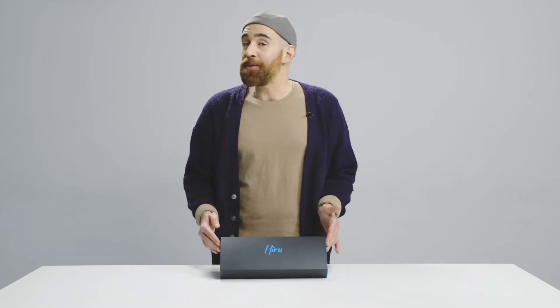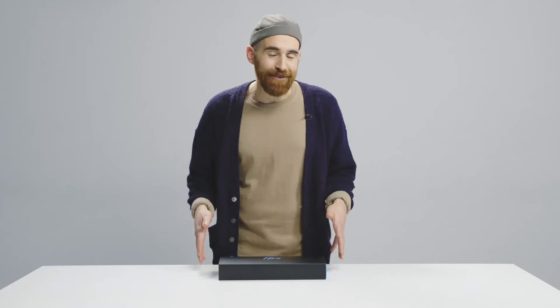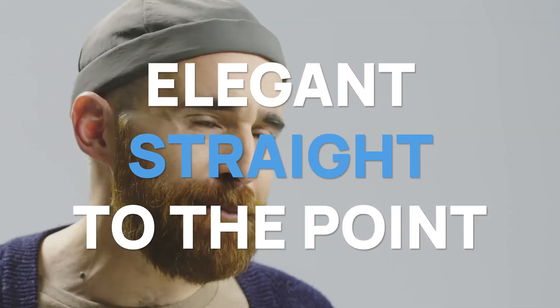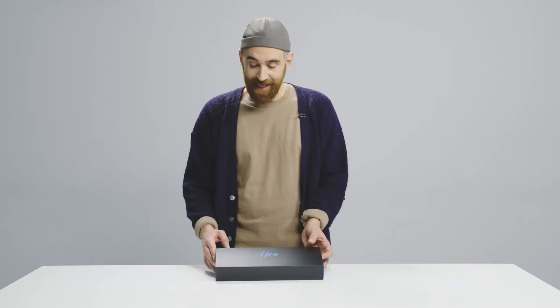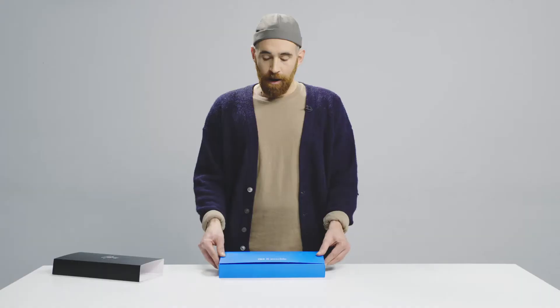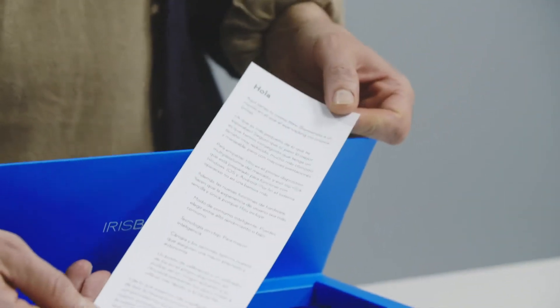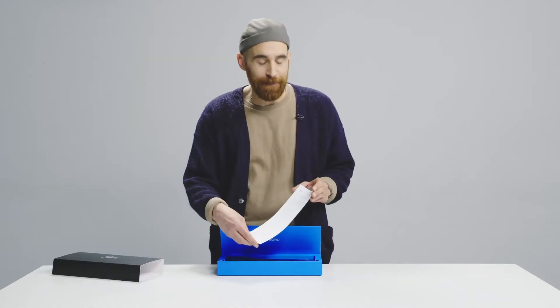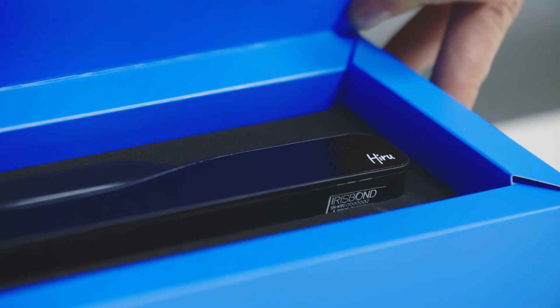So a simple and beautiful presentation. First thing you will notice is that you have received an original Hyru product and the presentation is minimal, elegant, simple and straight to the point. The way you're going to take your Hyru out of the box is by sliding the blue case out of the black sleeve. When you open the box the very first thing you will find is a letter by the Iris Bond team — a really nice detail. And then inside the box you have the gadget itself. This is Hyru.